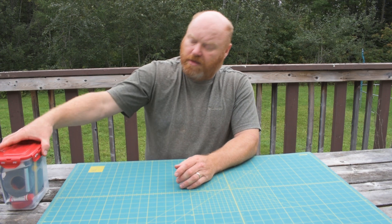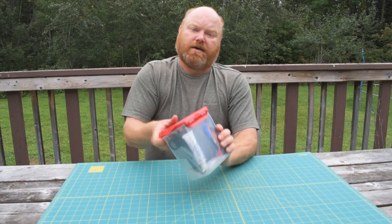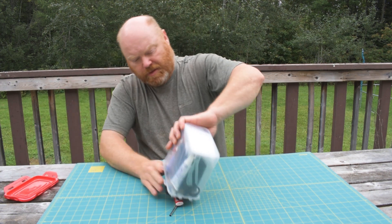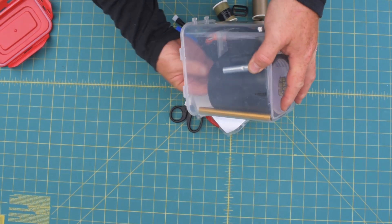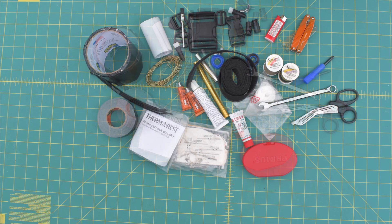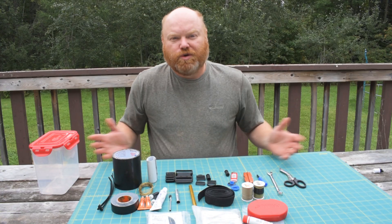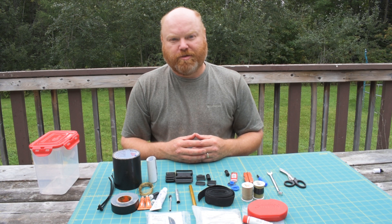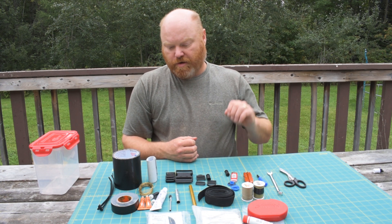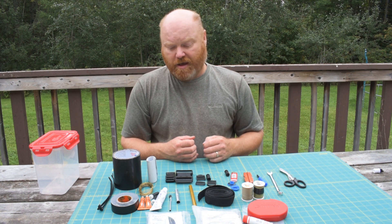You're deep in the backcountry on a canoe trip and a very important, perhaps even critical, piece of gear breaks on you — what are you going to do? Hopefully you brought along a repair kit. Today we're going to look inside my repair kit, talk about what I bring and why, and sort it all out.